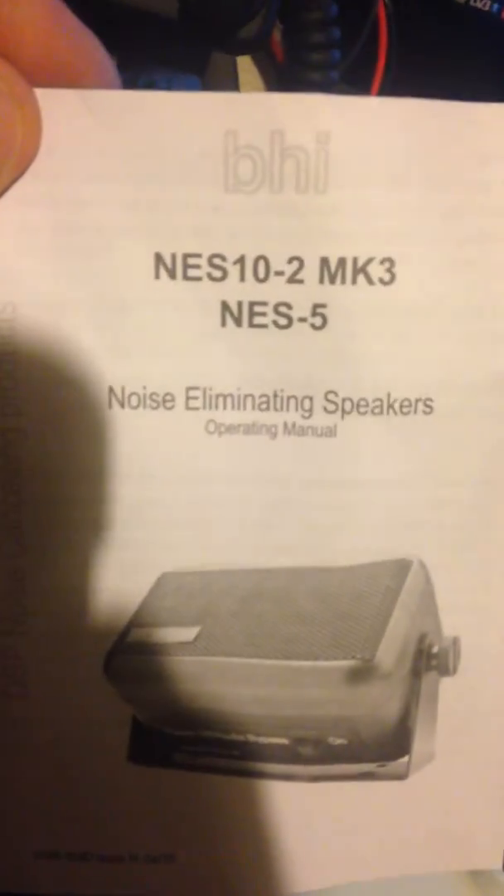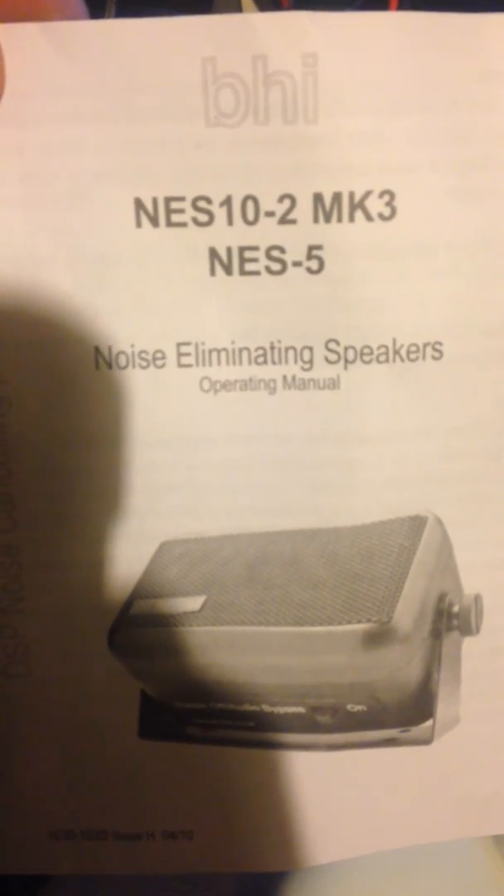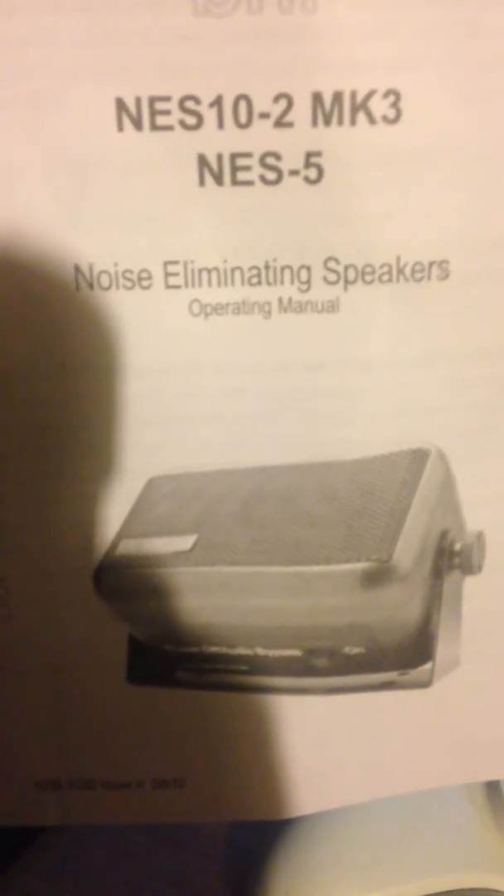So there you have it. This is what it is — the NES102 MK3 NES5 Noise Eliminating Speaker. I got that from eBay for £99. Cheers.